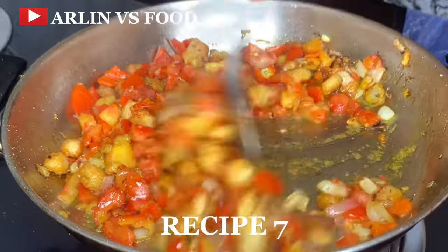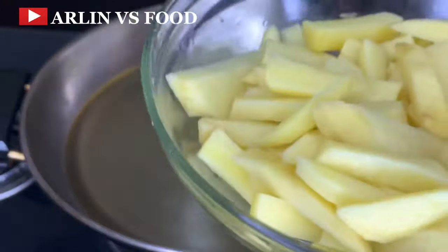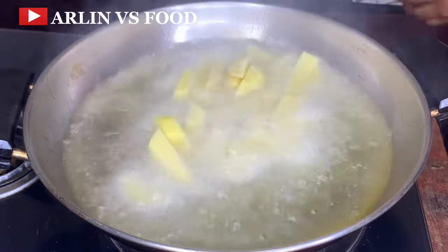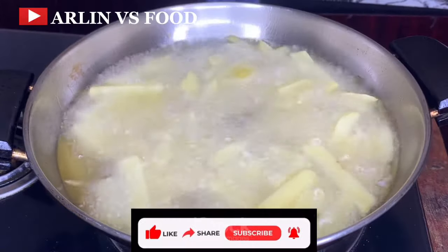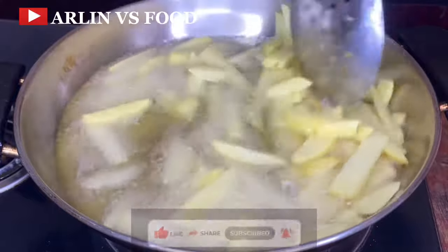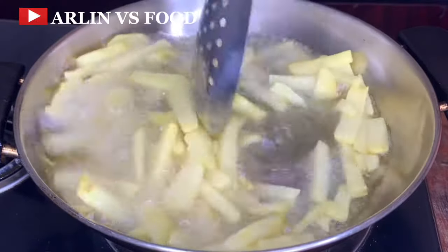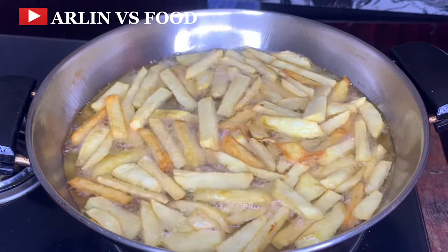Recipe number 7. In a pan, add enough oil to fry, and then I have some Irish potato I have sliced up. Add some salt, mix it together, and add your Irish potato — that's like potato chips. Allow this to fry properly. I've noticed potato takes a bit longer to fry, and if you don't want it to dry out, make sure the heat is on medium-high. I'll allow this to fry for a while until I can see it is fully cooked — when it is fully cooked, it begins to look like this.